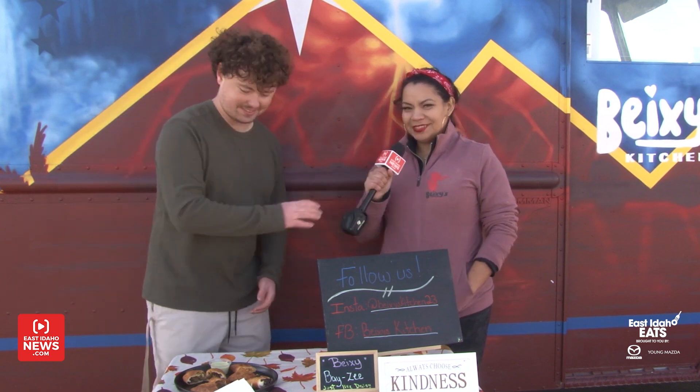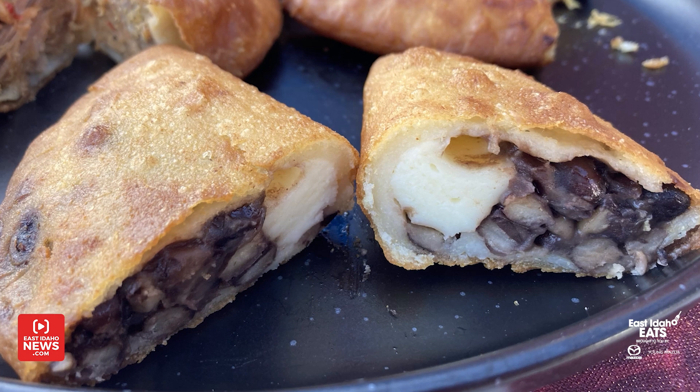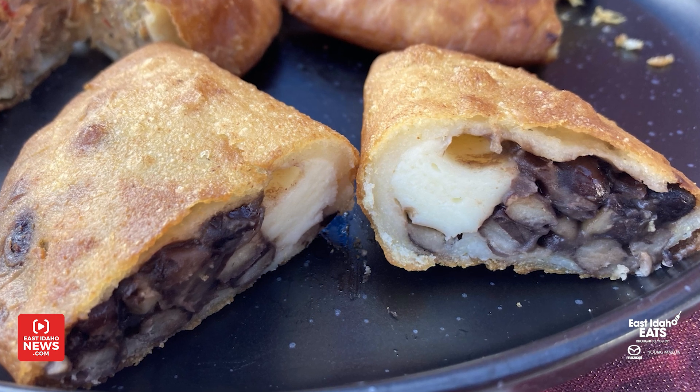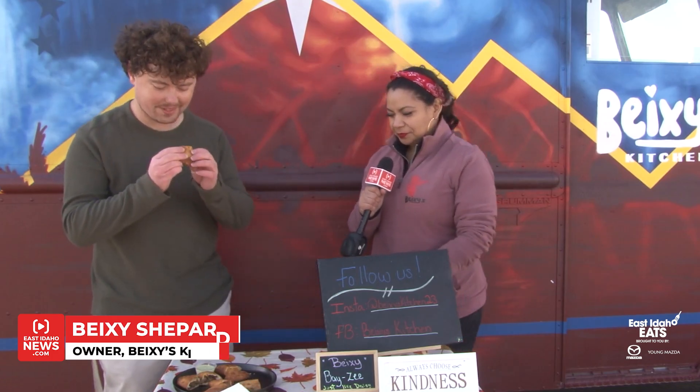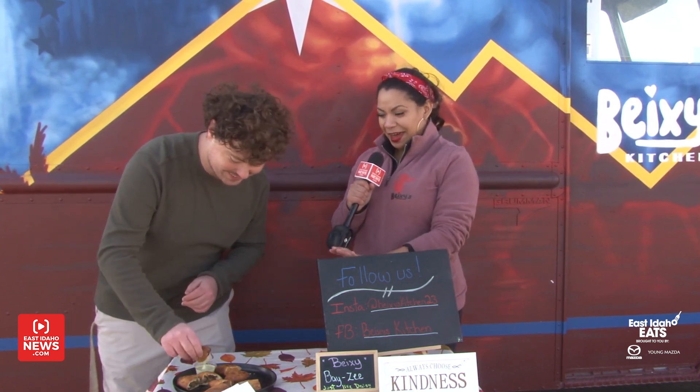We've got some delicious empanadas to try. If that's okay with you, I'm just going to dig in. You got your black beans with cheese. Let's try this one first. And you have to put that sauce, because that's how the magic happens.